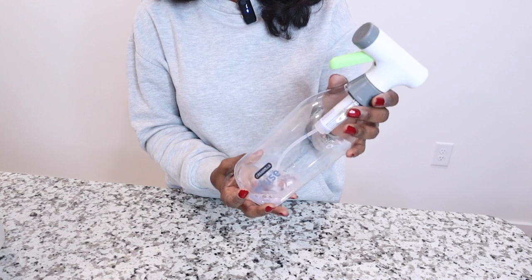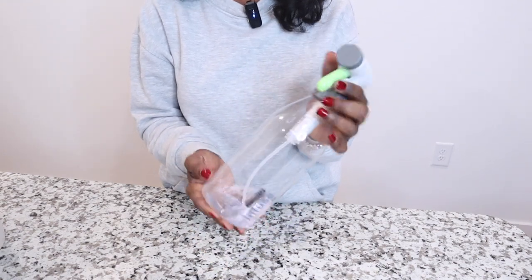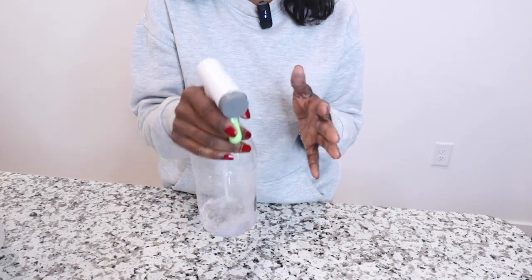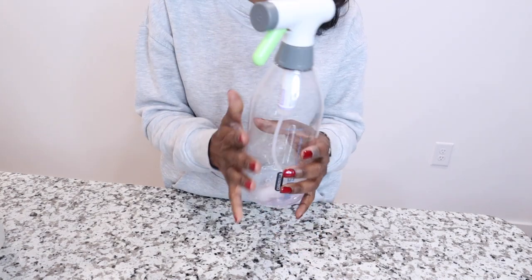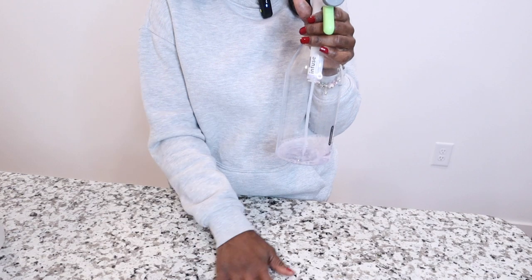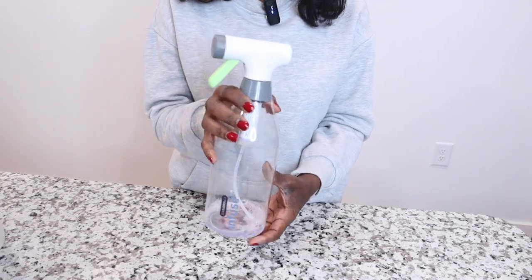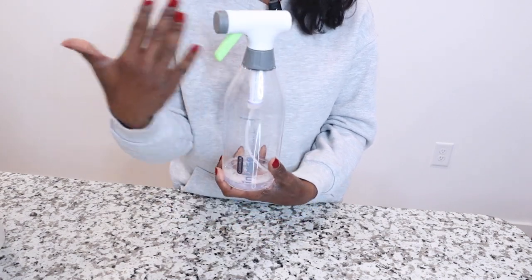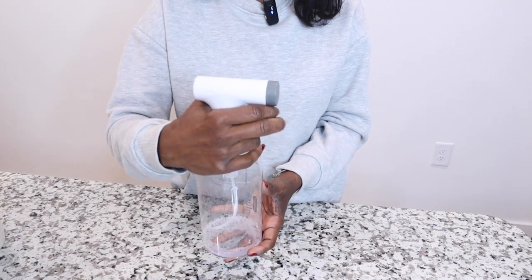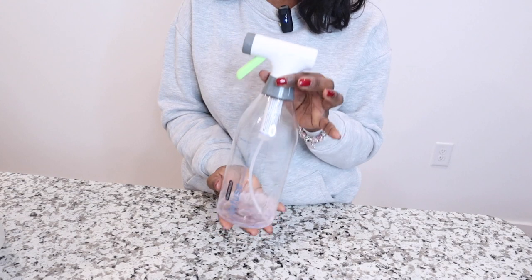The next product is Infused, a multi-purpose cleaner. I love it because it is plant-based, so it's very safe for your countertops after cooking, safe for your sink, and great if you have little ones around — you're not worried about anything harmful to their health. It's biodegradable, and my favorite thing about Infused is their spray bottle: very sturdy with a comfortable nozzle.